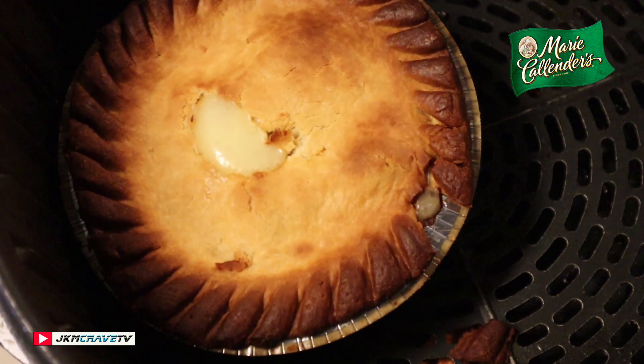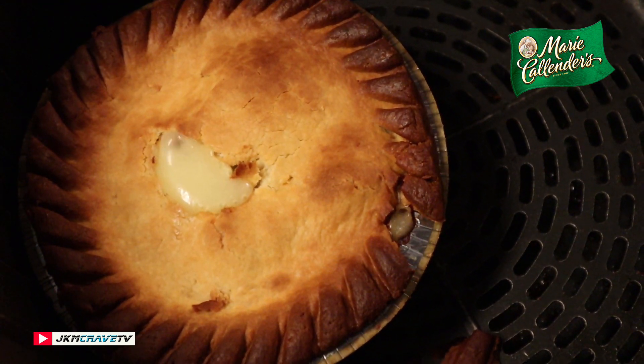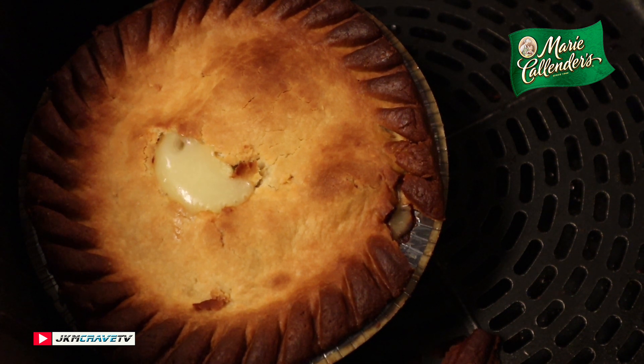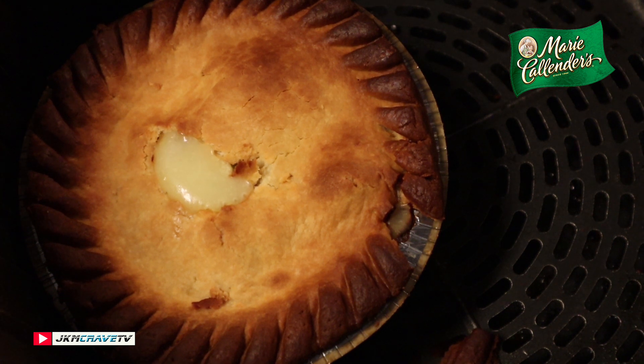It is finally done and you can see it is sort of boiling at the top. I did take it out after about 15 minutes and it was still frozen, so we ran about 40 minutes in the Magic Chef air fryer. I'm going to take it out, let it cool, and then we'll give it a shot.